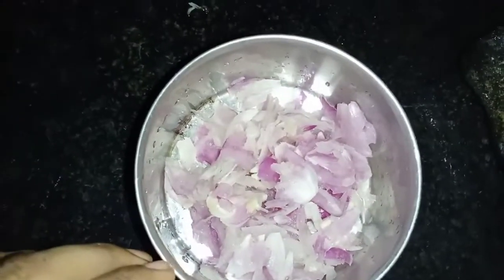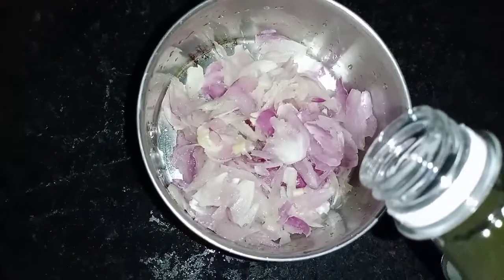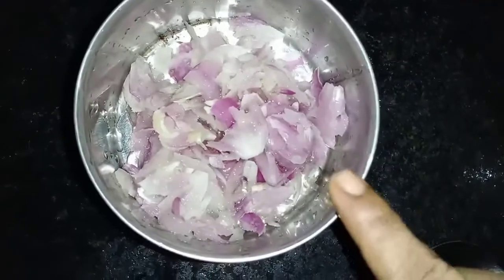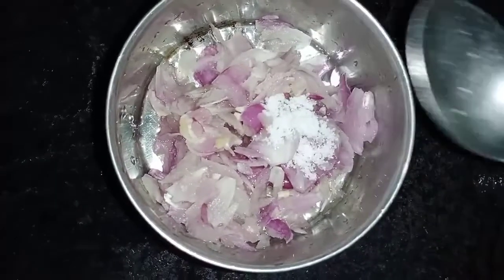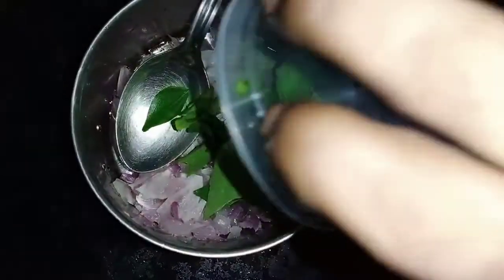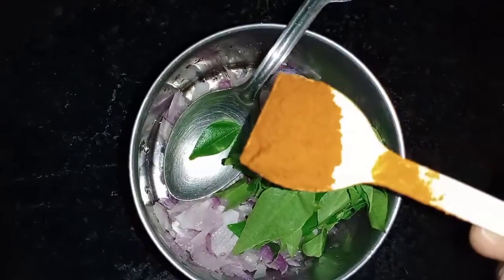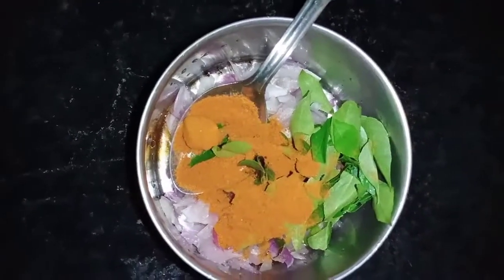Now we will cook some tablespoons for the dish. First, we will add 1 spoon, then add salt. Add some extra salt and mix it with 1 spoon.